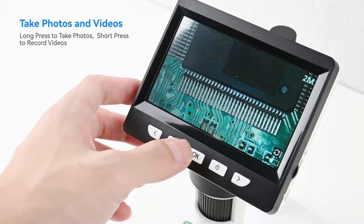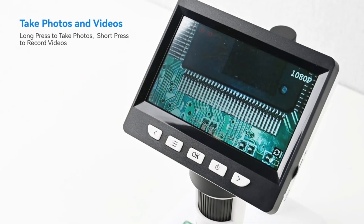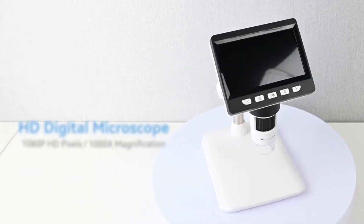You can also take photos by long pressing the OK button and videos by short pressing the OK button. Each unit comes with a USB cable so you can easily connect your microscope to any Windows or Mac PC.